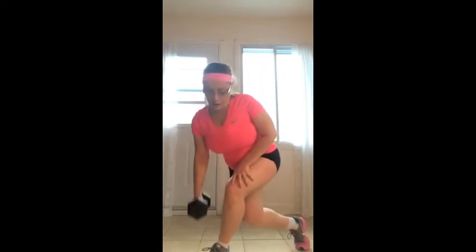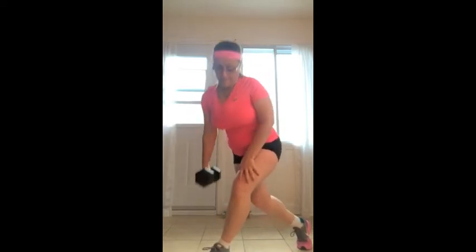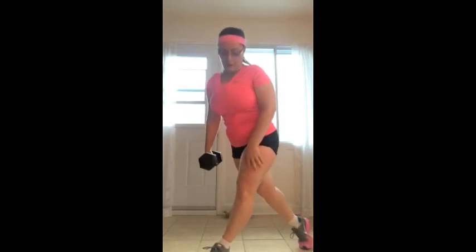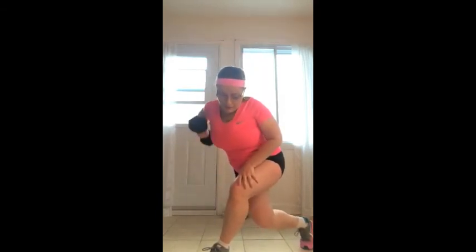So you do this for each leg and just make sure that you put all your weight in the front leg, keep your back flat — there you go, enjoy.